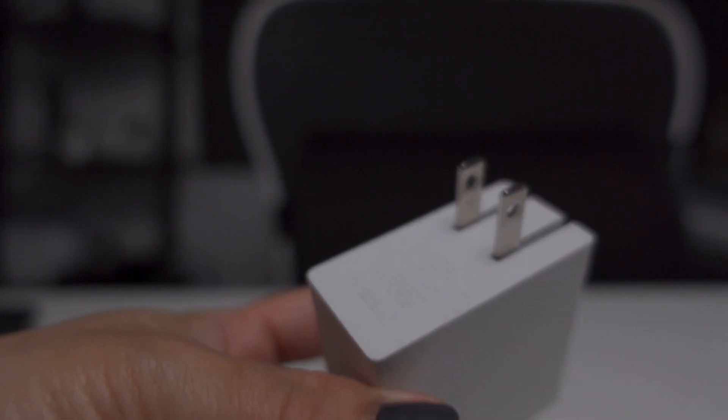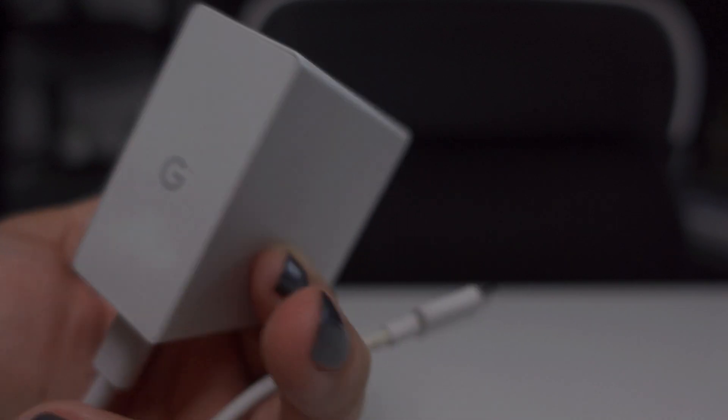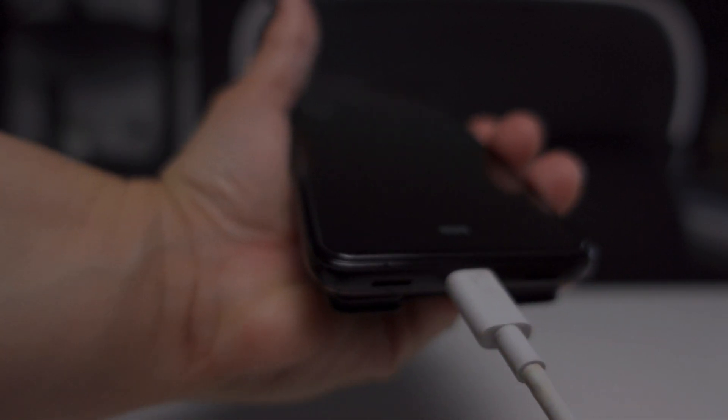Test that your Chromebook charger is working by plugging it into another device that has a compatible port, like your phone for example, to see if it charges it. If it doesn't, you should find another charger that is compatible with your Chromebook.